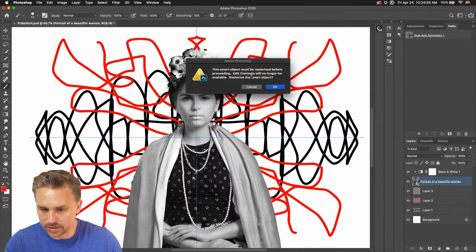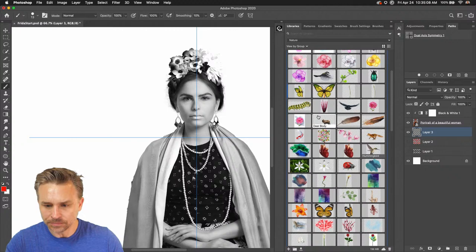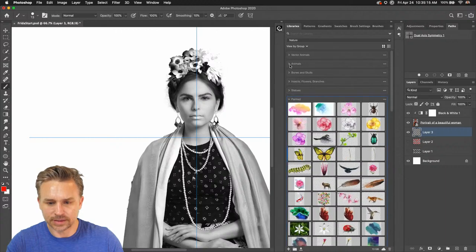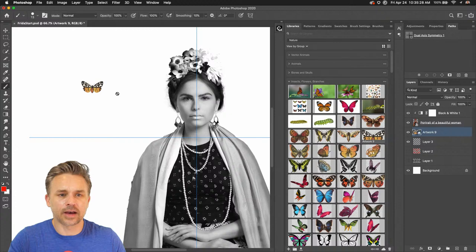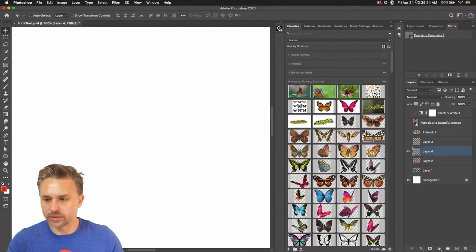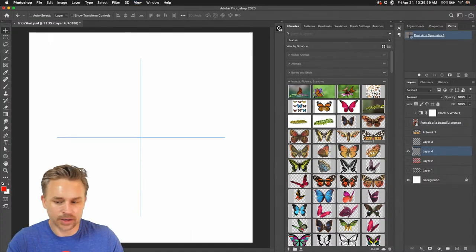I'm just going to continue and go in here to grab a butterfly. If you want to drop down, what I'm going to do is just continue. You can also make your own brushes. I'll go back to the dual axis — there's my dual axis. As I select a new layer, I have that path selected. Selecting a new brush right in here, I can grab some of these fun ones.